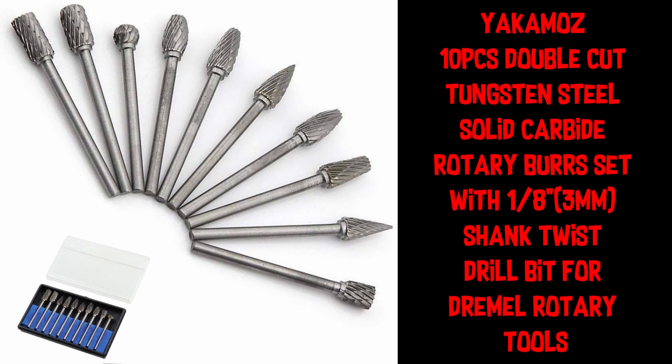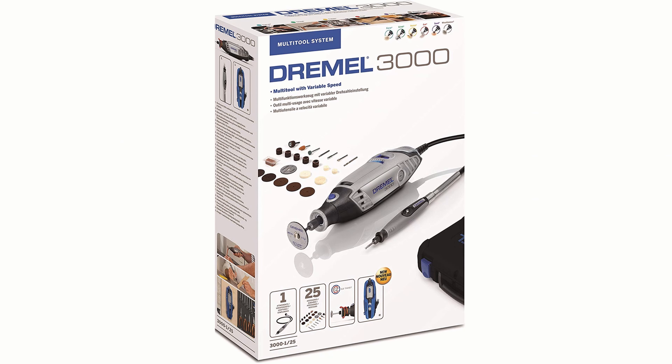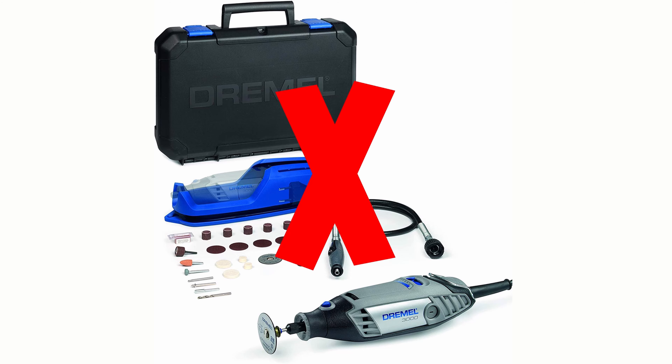First of all, I bought a 10-piece double cut tungsten steel solid carbide rotary burr for £10.29. These fit a Dremel rotary tool. Normal Dremel attachments will not cut through the steel.